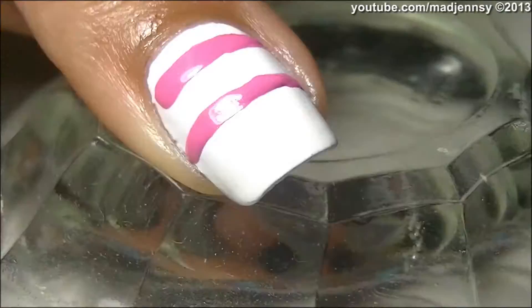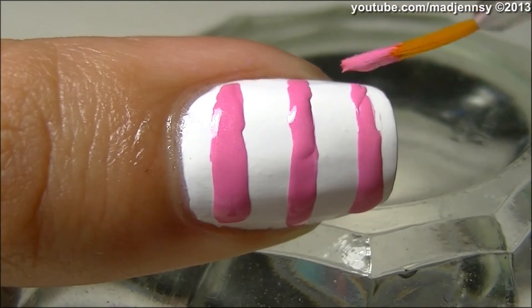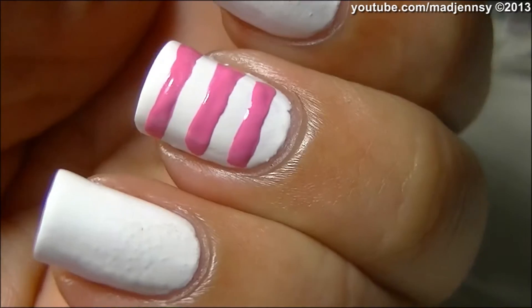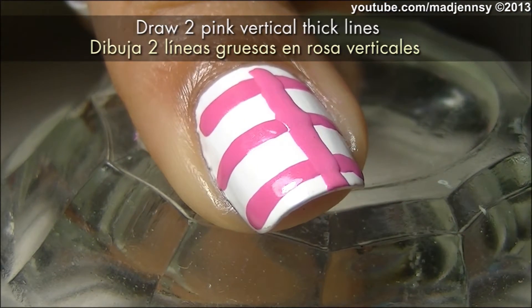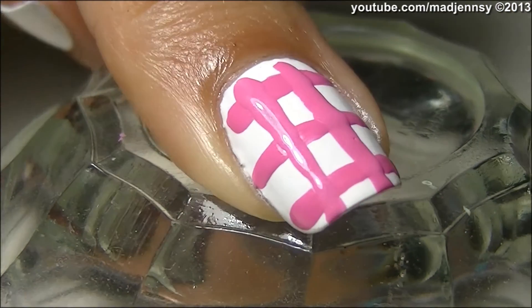Using a striping brush and pink polish, start drawing horizontal lines as shown. Now draw two pink vertical thick lines — this will give a plaid look.